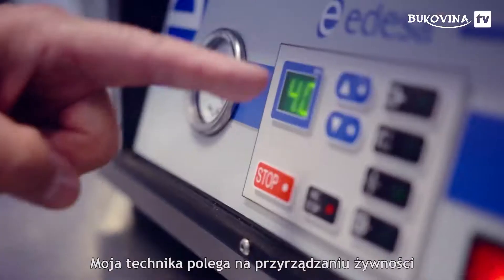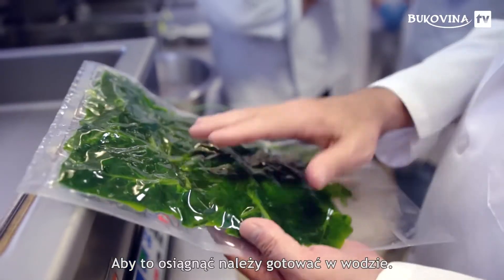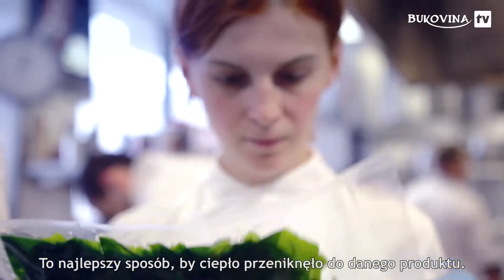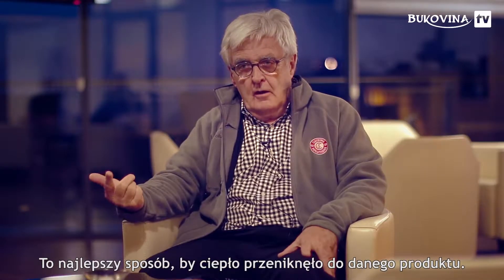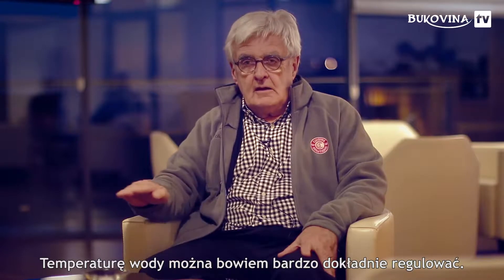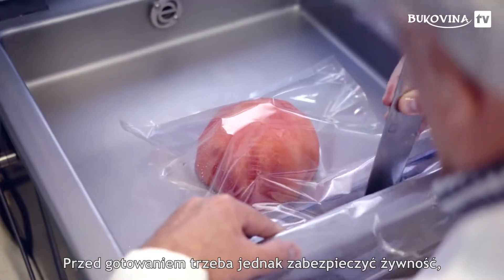For me, the technique is to cook at a precise temperature. To cook at a precise temperature, you need to cook in water, because water is the best system to transfer heat into a product. Water is also very easy to regulate at a precise temperature.